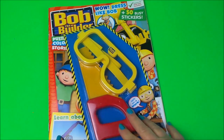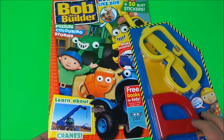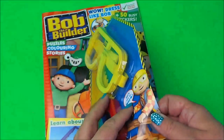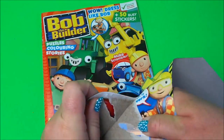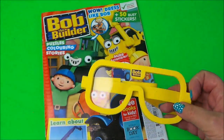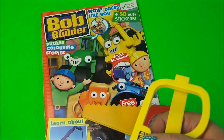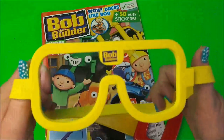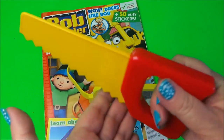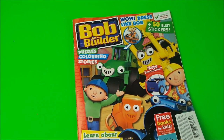Welcome to the MG Tracy Club. Today we're going to be taking a look at Bob the Builder magazine, which is full of puzzles, colorings, stories, and learning all about cranes. On the front we've got a free gift — it looks like we've got a Bob the Builder set of goggles and a saw. They're both made of foam, with velcro at the back to fit any head, and we've also got a plastic saw.